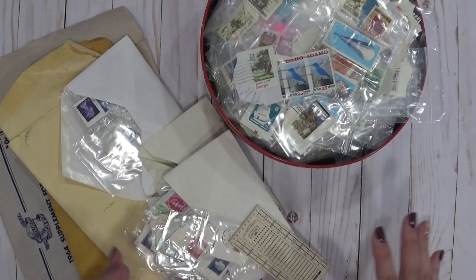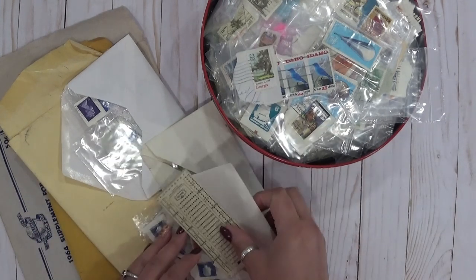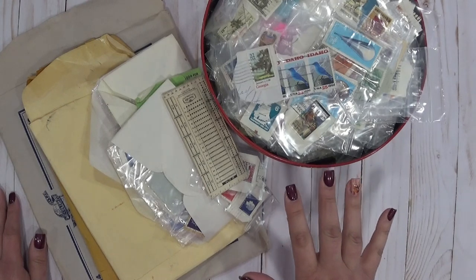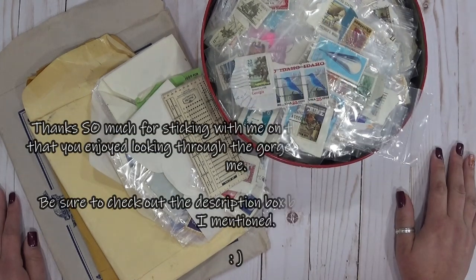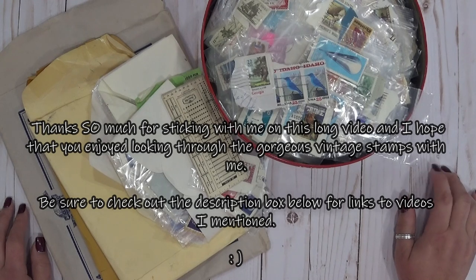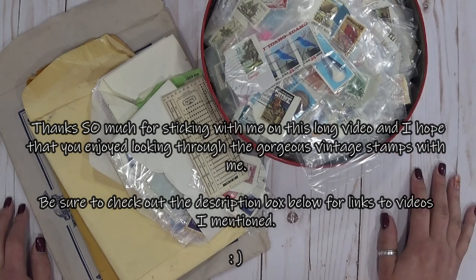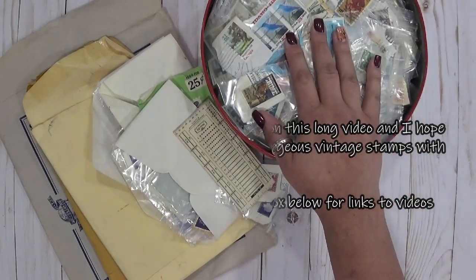I can do a separate video on different ways of buying online if you guys are interested, because this girl here is kind of a pro — clearly I shop too much! I wanted to share this with all of you, and you'll see these again when I get ready to organize them in my organizational systems. Thanks so much for watching. If you are truly interested in seeing more stamps up close, let me know and I'll write it down in my YouTube planner for video suggestions. I might have to make it a two or three video series because there are so many. Happy scrapping, happy planning, happy crafting and happy stamp collecting — I'll see you in my next video!